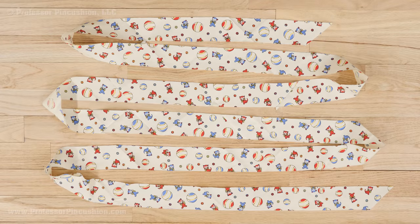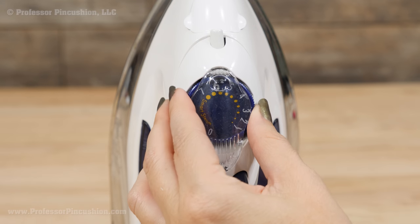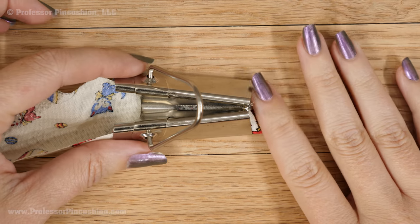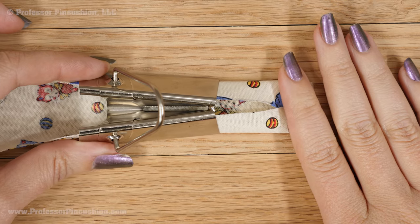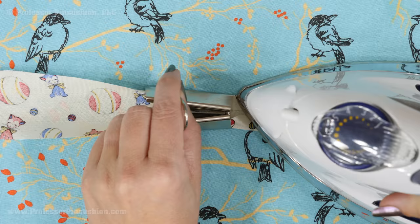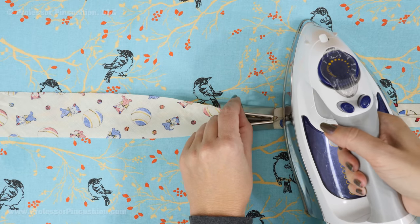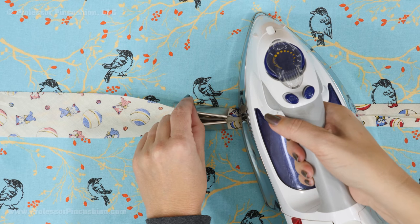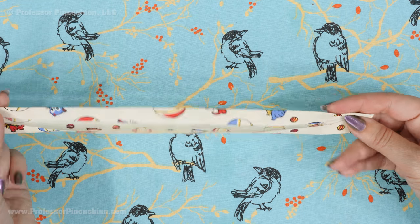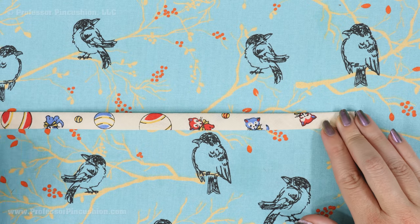Now that we have a strip, we can use our bias tape maker. Make sure you have your iron heating up to a cotton setting, which should be a high heat. With the strip wrong side up, place it in the wider end of the bias tape maker and out the narrow end — you'll notice it will start to fold over on itself. Start pressing the fabric coming out of the bias tape maker with your iron. It might be tricky to get it started but it will get easier once it begins. Continue to pull the bias tape maker along the strip and iron. You'll end up with single-folded bias tape. If you want double-folded bias tape, fold it in half and iron again.